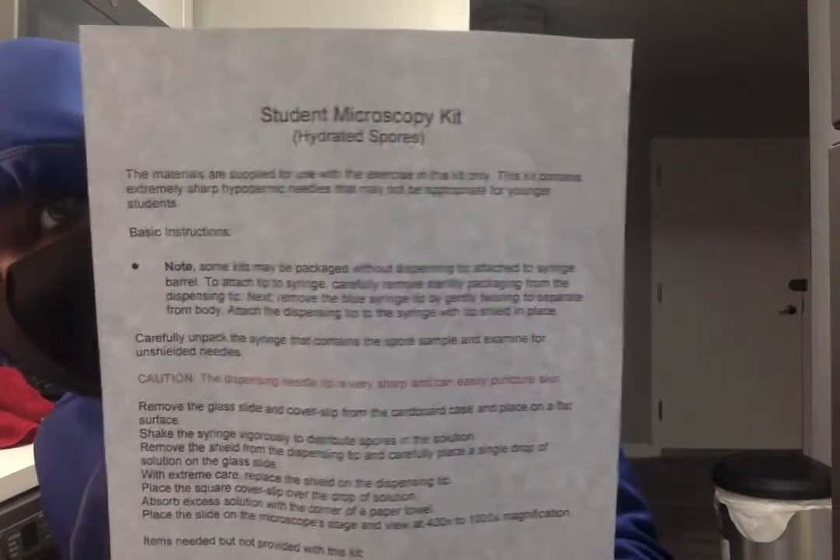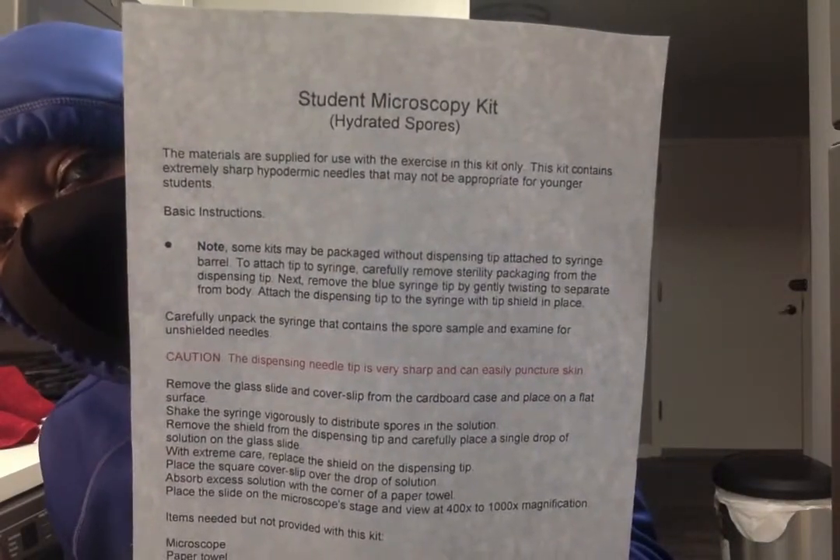I use a company called Spore Works that supplies spores for research only. This whole project is for research, and if you look at it — it's a student microscopy kit.